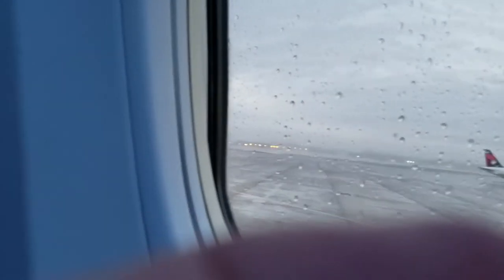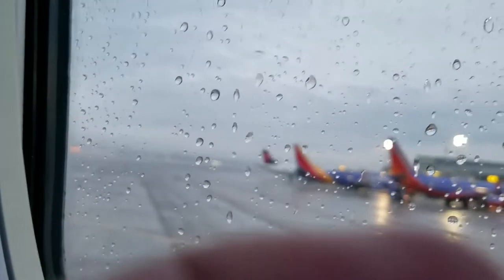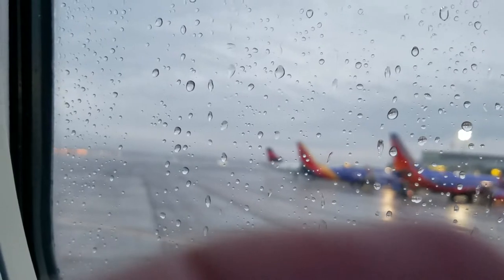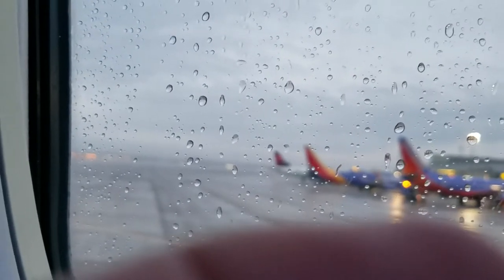And remember, seat belts should be fastened whenever you're seated. To get us on our way, make sure your seat is up, all electronic devices are put away, and your tray table is stowed. If you have a carry-on, push it all the way under the seat in front of you. If it won't fit, place it in the overhead bin.